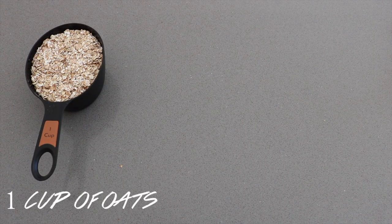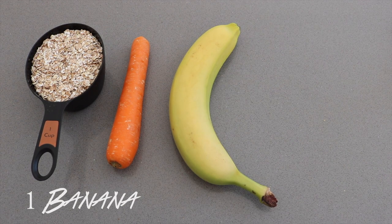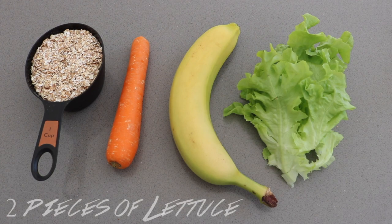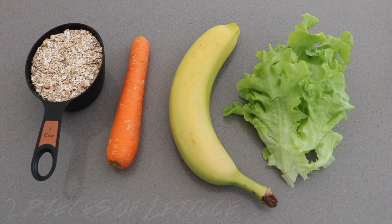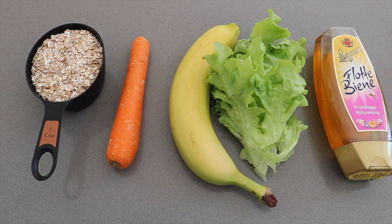So you will need one cup of oats, one carrot, one banana, two pieces of lettuce, and a tiny bit of honey. You can use any fruit and vegetables that are good for your guinea pigs and which can be their favorites.